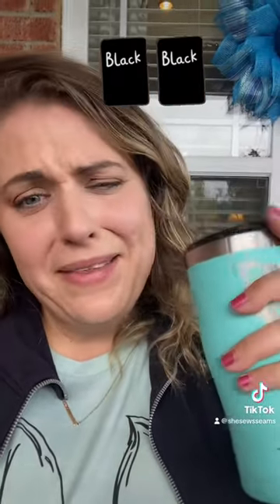I bet I can tell you how frustrated you are with your project based on your bobbin color. When a project is going well, you'll say you're using black thread — your bobbin will be black, things are great, and life is good.